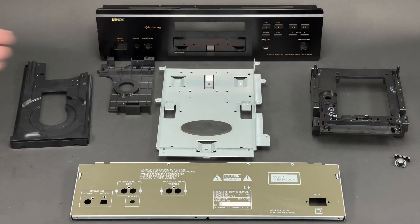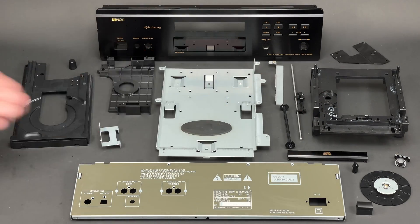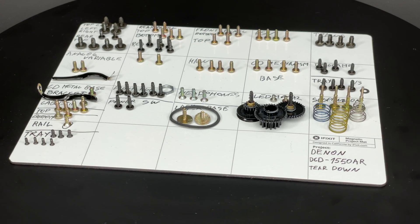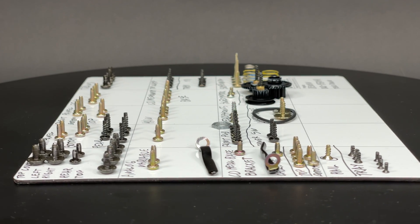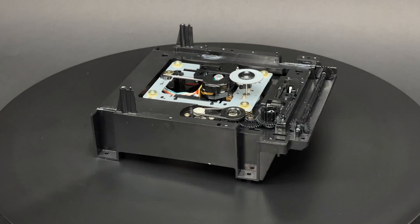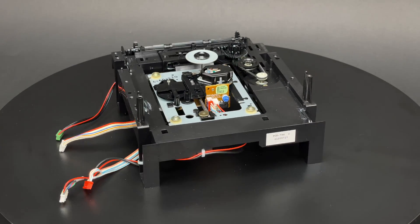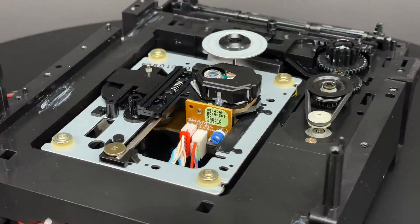So that's the Denon DCD1550AR fully disassembled — that's a whole lot of screws I had to undo to tear this player down. Let's have another look at all the electronic components of this unit, and now I will reassemble the unit and show you what is going on inside of it when it operates.